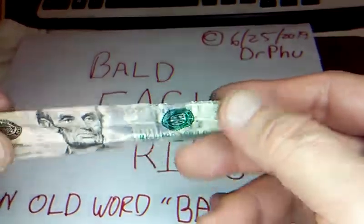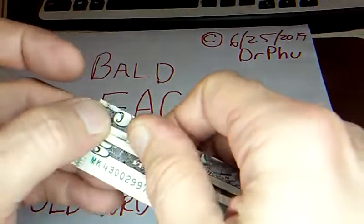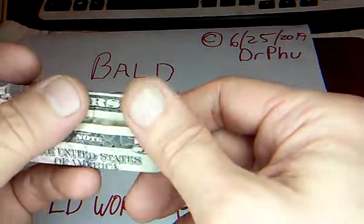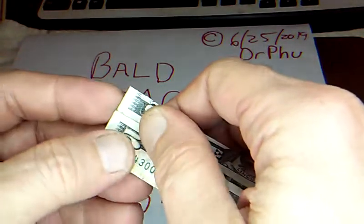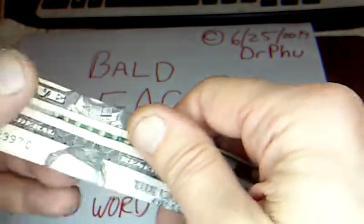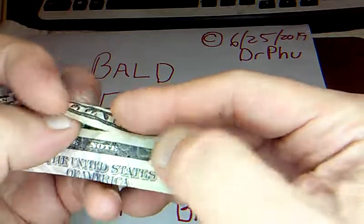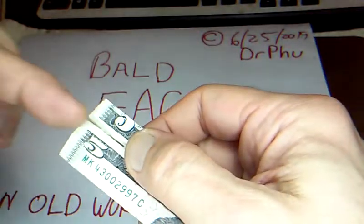Get that folded straight across nice and neat, then leave that folded and fold over this way. Fold this edge in with just a little gap there — not much — just a little gap so it doesn't get too tight. Mine got a little sloppy, but I'm not going to fix it. This bill is pretty torn up already, so you just bring that in there.